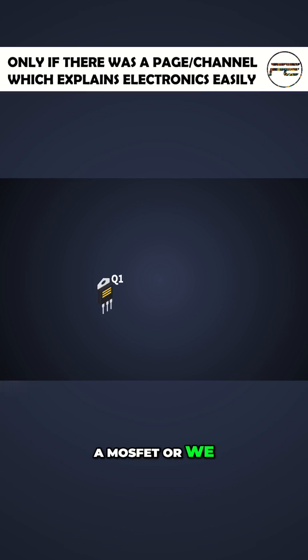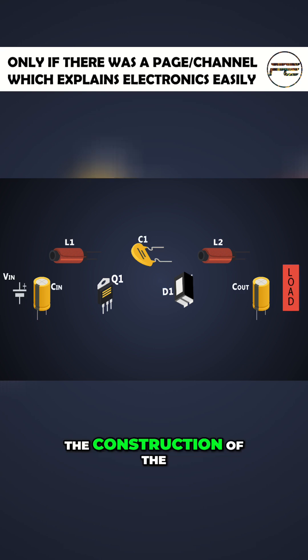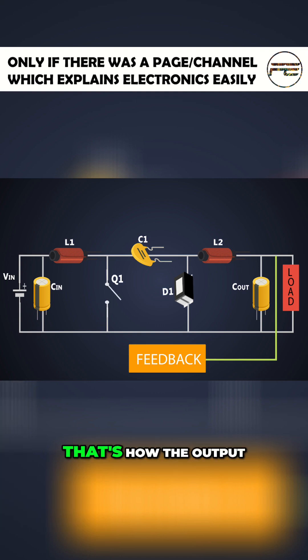It is made of a MOSFET or we can say an active switch, a diode, two inductors and three capacitors. The construction of the converter is like this. The PWM pulses are given to the MOSFET which switches the MOSFET on and off, and that's how the output voltage is adjusted.